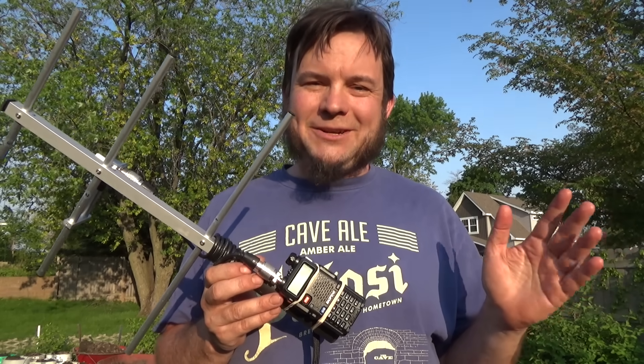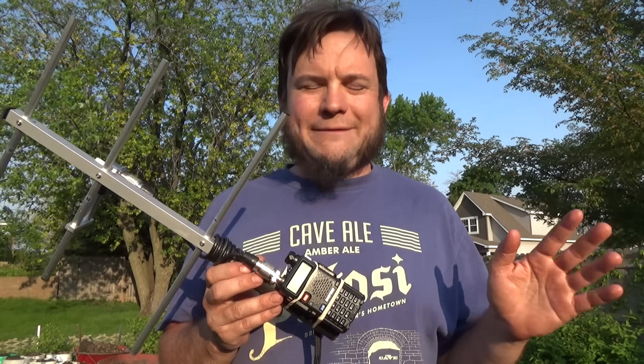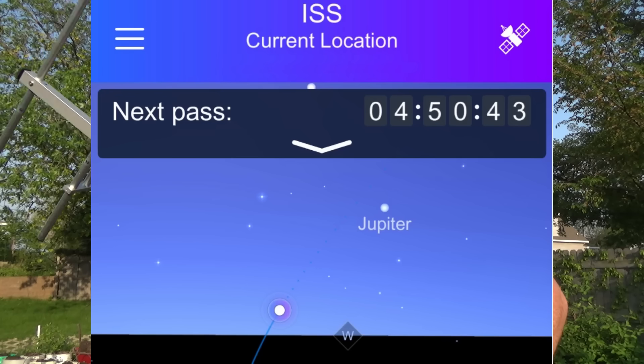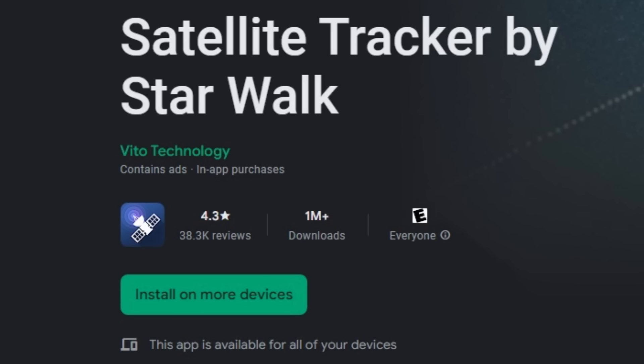The space station is definitely easier to see and to track visually in early morning and late evening, because while it's just getting dark here on the ground, the station is still in daylight so you can see it as a bright dot moving overhead. That isn't the only time you can hear it though — it's passing overhead in the daytime and in the middle of the night as well. In fact, we've got a pass coming up here in a few minutes, so we'll see what we can hear. We'll have to use the app on my phone to track where it is and aim the antenna, since it's still daylight and we won't be able to actually see it.